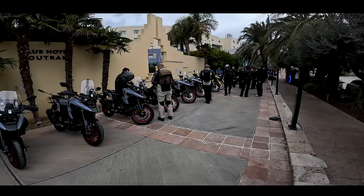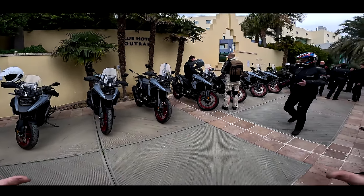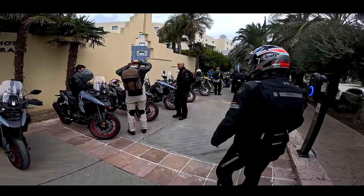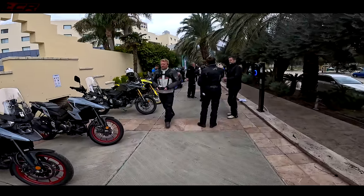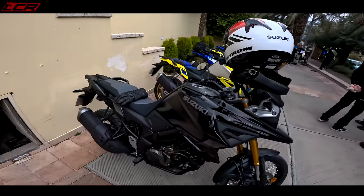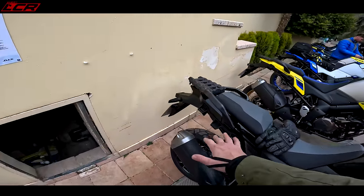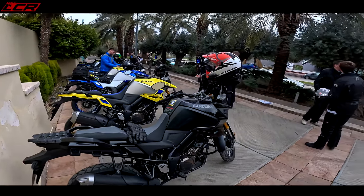So today the plan is going to be in the morning riding the standard V-Strom, and that's going to be on the road bit of road riding, and in the afternoon we're on the DE versions — these bad boys here with the 20-inch front wheel, longer travel suspension, crash bars etc., slightly different rubber but not full-on knobblies, a little bit more off-road focused.